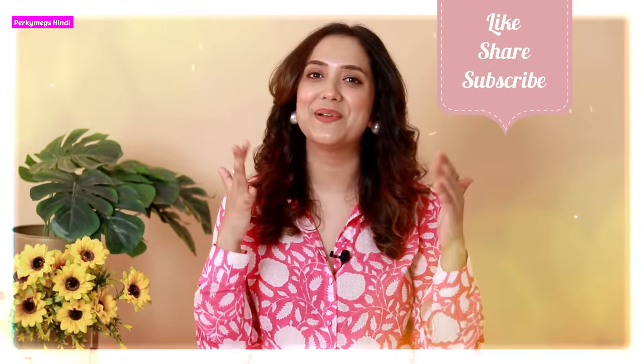So guys, this was the fashion basics video. Let me know which fashion basics video you want to see next in the comment section. If you liked this video, give it a thumbs up and subscribe to Porky Makes. I'll see you in the next video — feel beautiful, be stylish, bye-bye.